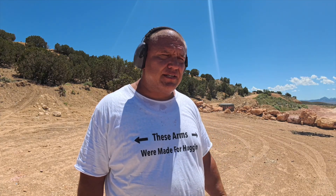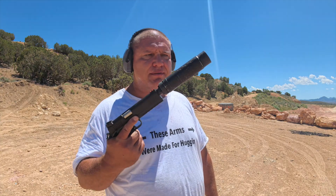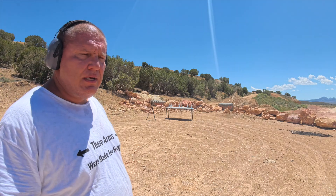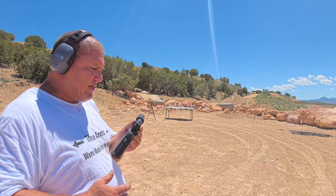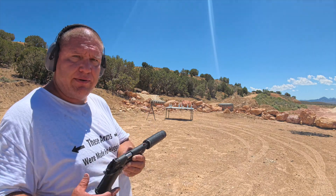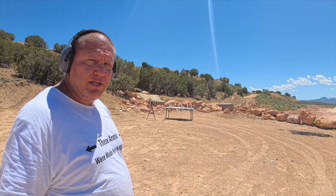Okay guys, I'm here out at a different range today. We've got the Rock Island Armory 2011 with a suppressor on it. We've got some water targets set up. I'm going to stand a little bit closer this time since these iron sights are not raised, so I can't really aim very well because the suppressor is in the way. Let's go ahead and shoot this bad boy.